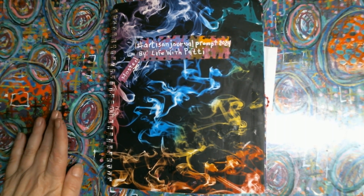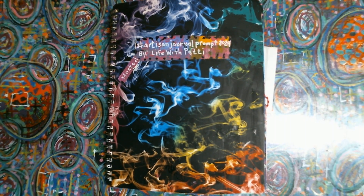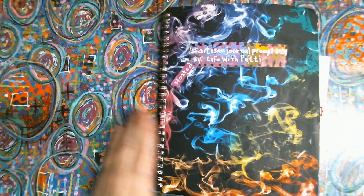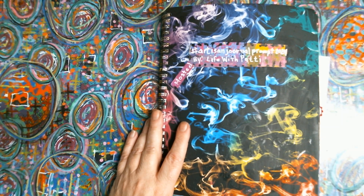Watercolor is not my thing, I'll be honest with you. I have it, but I use it rarely. So this could be an opportunity to do something with it.